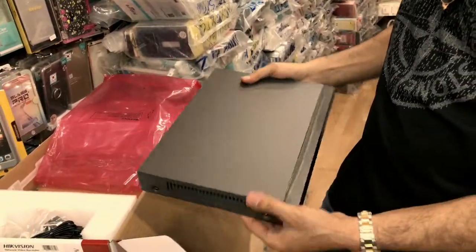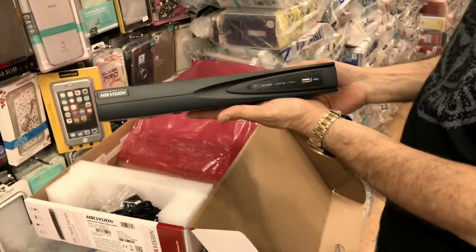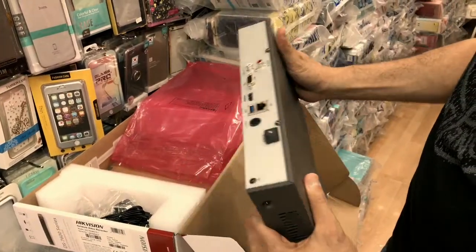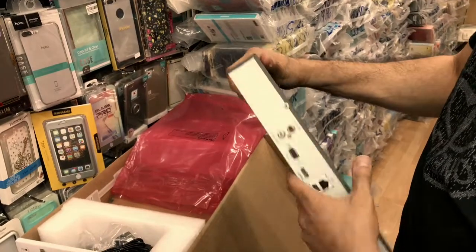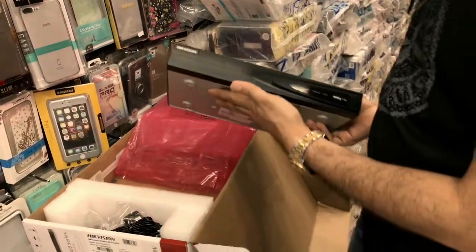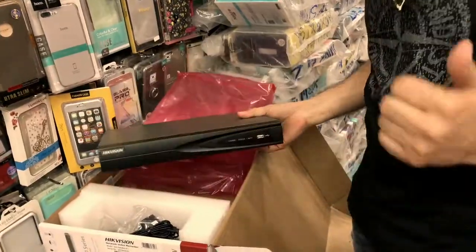So guys, this was a quick unboxing of the four-channel NVR system. I hope you guys enjoyed it. If you have any questions, just leave them in the comment section below and I'll reply back to you. Thanks for watching.